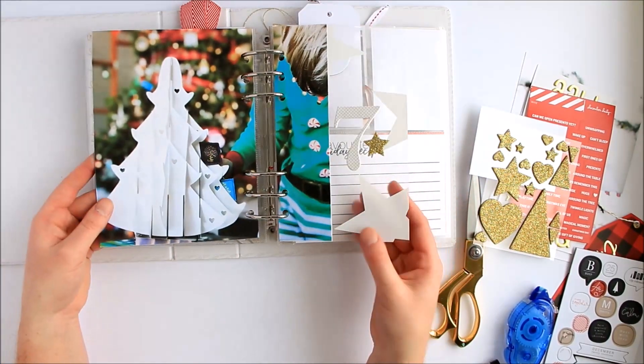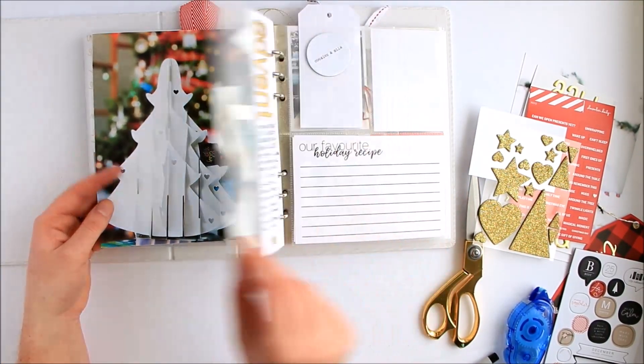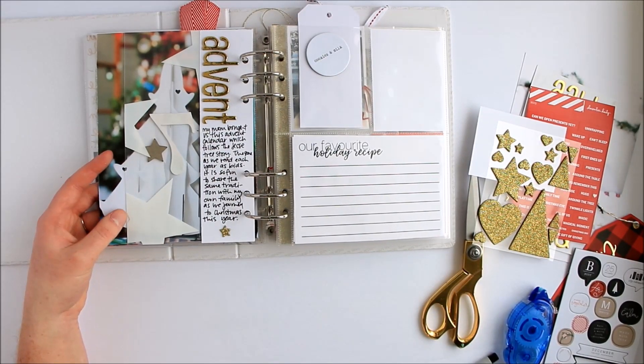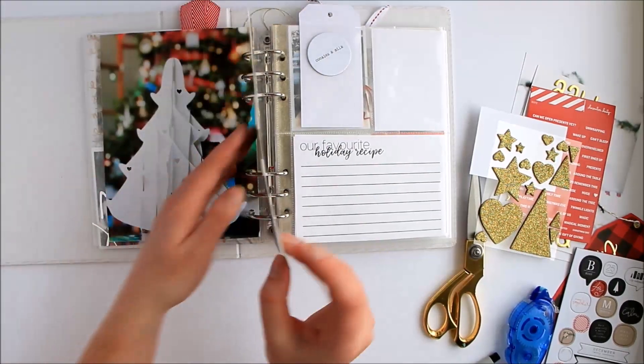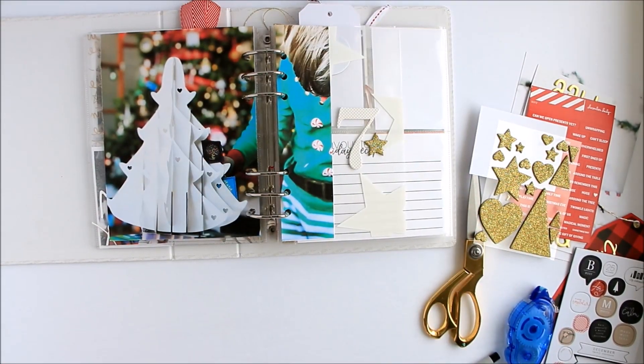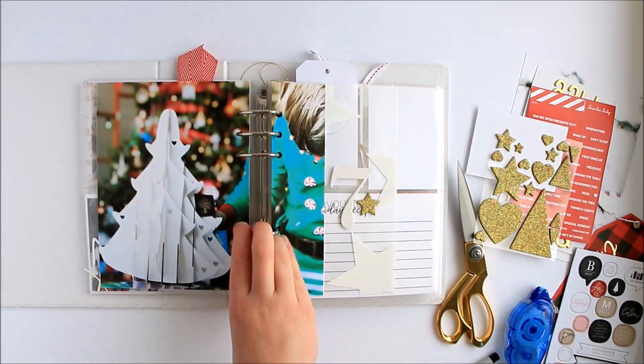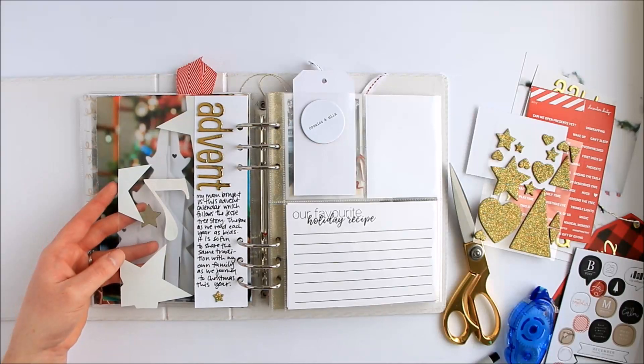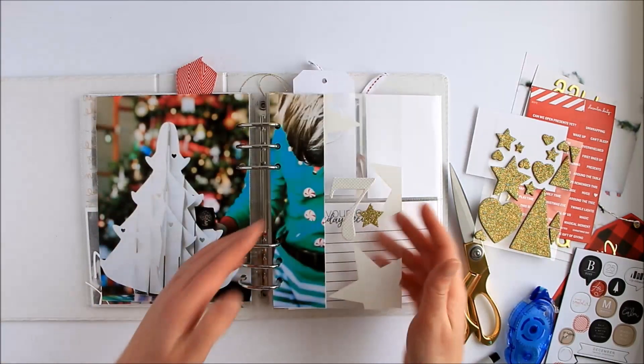Day 7: a larger picture, a little bit of a transparency, and then with Advent and journaling on the back. Something a little bit different for today, which is kind of a fun way to have another day into the album. Thanks for joining me today, and hopefully I'll see you again next week.